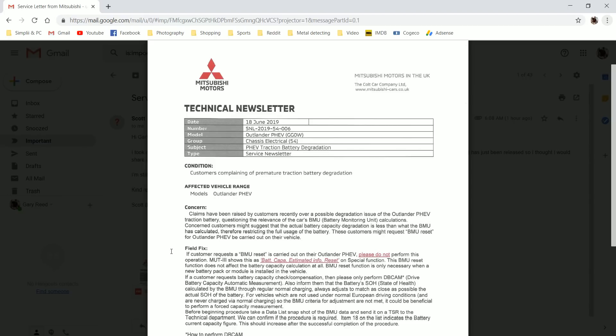Condition: customer complaining of premature traction battery degradation. Affected models: Outlander PHEV. Concern: claims have been raised by customers recently over a possible degradation issue of the Outlander PHEV traction battery, questioning the relevance of the car's BMU — battery monitoring unit — calculations. Concerned customers might suggest that the actual battery capacity degradation is less than what the BMU has calculated, therefore restricting the full use of the battery. And that's absolutely true — that's what's happening.